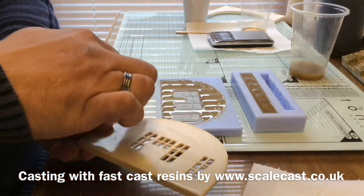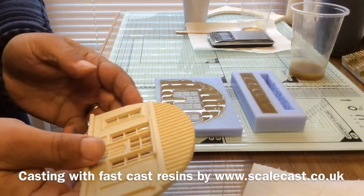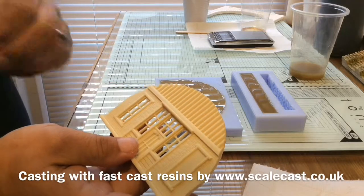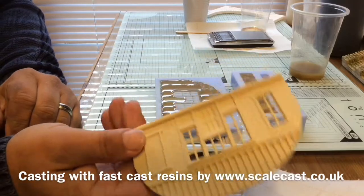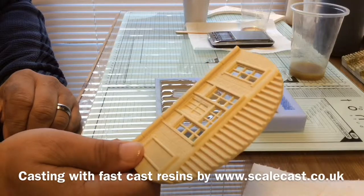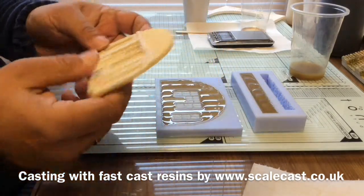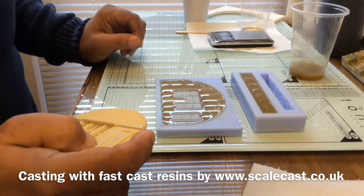They also do one in white, which is a lot slower — you could be pouring for about 10 minutes before it starts setting, but it does take longer to go off. It depends on how quickly you want to get your pieces out. I can normally take a piece out of a mold about 15 minutes after pouring and it's pretty solid by that time — it doesn't break, it's absolutely solid. It's a pretty cold day today; if it's warmer it'll go faster.